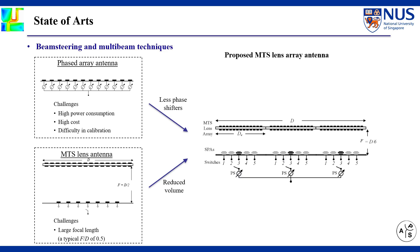In this paper, a Metasurface Lens Array architecture is proposed to provide a trade-off. By dividing a single large aperture lens into n small aperture lens elements, the overall thickness of the proposed antenna can be reduced by n times. Moreover, fewer phase shifters are required compared to phased arrays with the same aperture size.